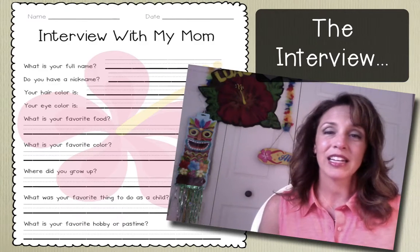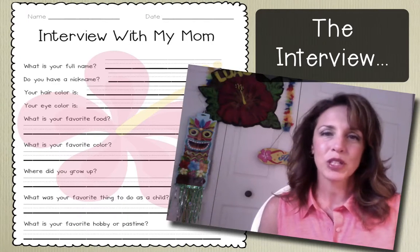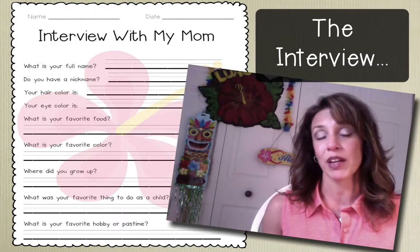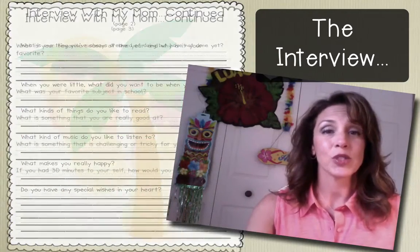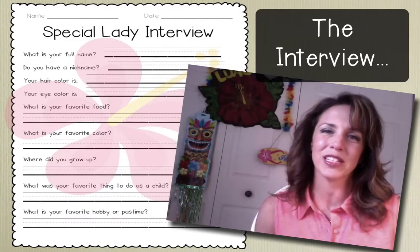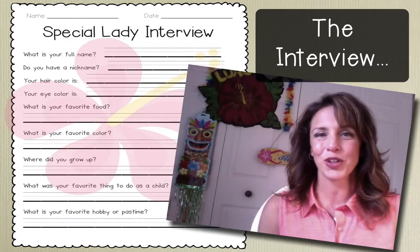In my packet, I do have for you three pages of interviews. You can use one, two, or three, just depending upon the level of your students or really how much you want them to write. I've also included an interview for a special lady, entitled in that way because I've had situations in the past where a child has lost a parent and we want to be really sensitive to those needs. Or perhaps it's a grandmother or an aunt who's very special in their lives, or maybe you want to make it a more general Mother's Day celebration in your classroom.